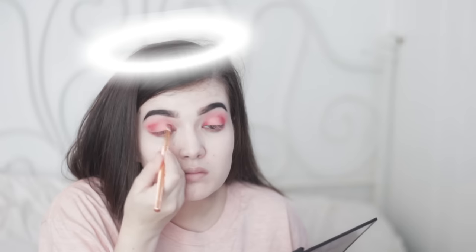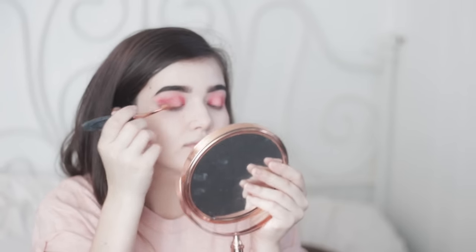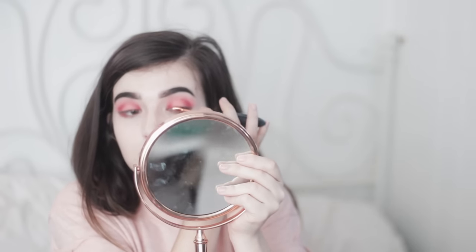Then to deepen that up I used these two blushes — I don't remember what company made these, but I will of course link it in the description. I then took that red color I did in my crease again and sort of made a halo eye, and then took a liquid lipstick on a fake Artiste brush and applied it as eyeliner.